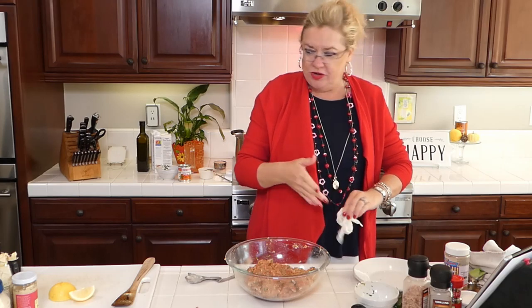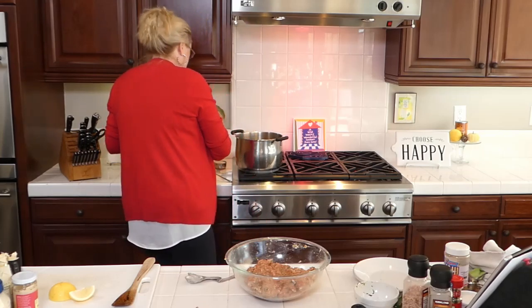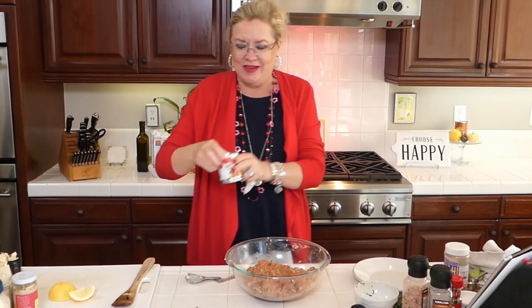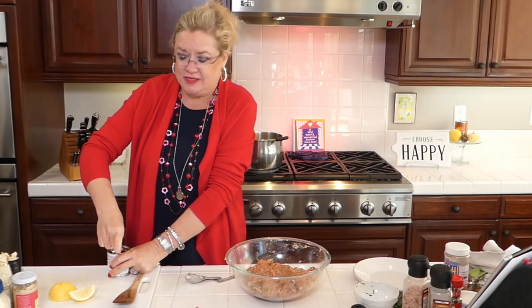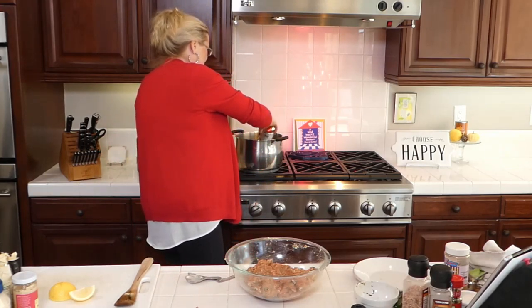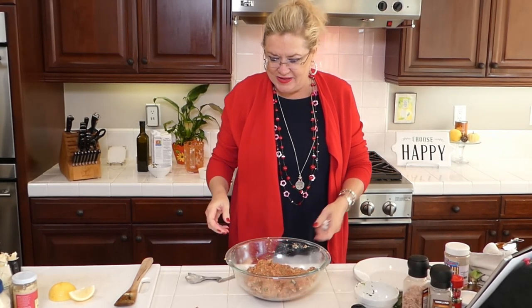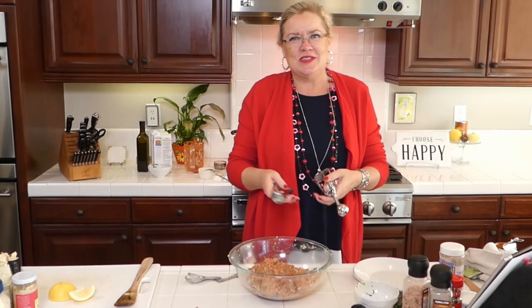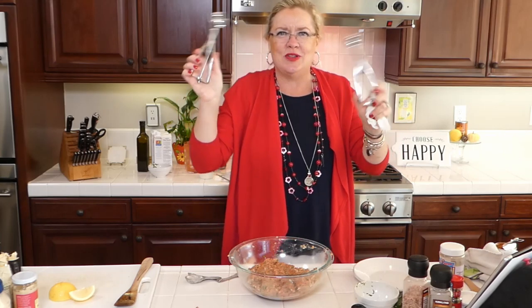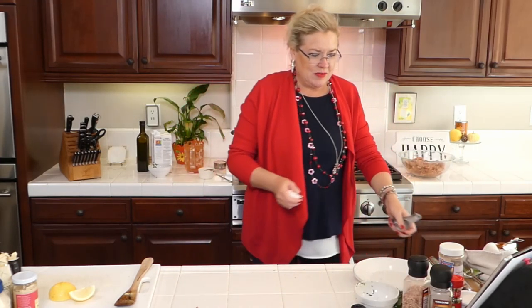I'm going to put my salsa in and some more cilantro. A little bit more organic cilantro going in, and then half a cup of salsa. This one happens to be hot, which will give it a little zip. I think that's it — I'm going to let that come to a boil, then we're going to make some meatballs. I've got my scoops in two sizes so we can make little meatballs or big meatballs — you guys choose! They need to be the same size so they cook in the same amount of time.